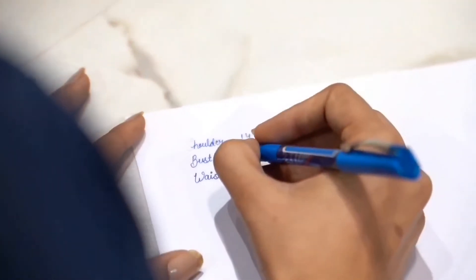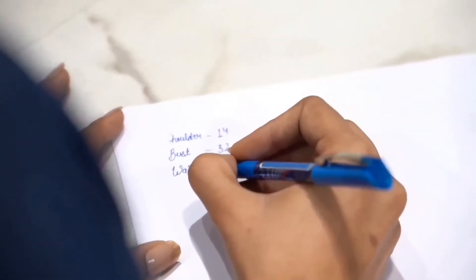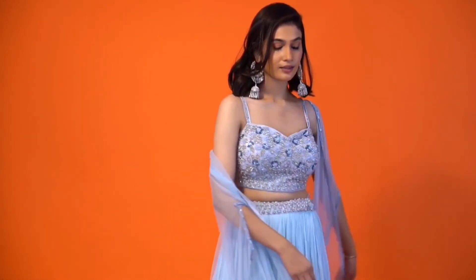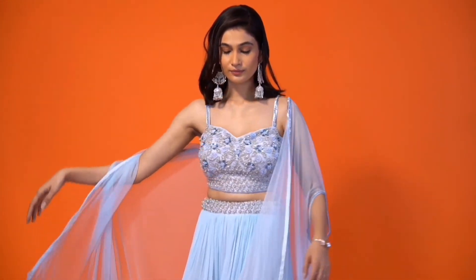Make sure you note down all the measurements. We hope you found this tip helpful. Enjoy a personalized shopping experience on www.vastrachalk.com and get your favorite designs.